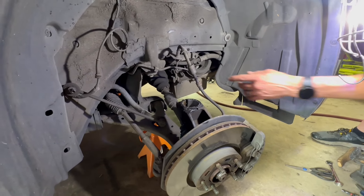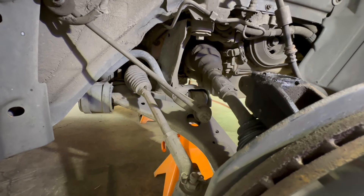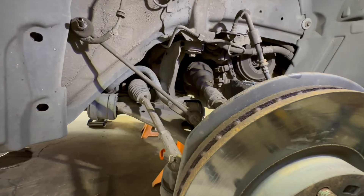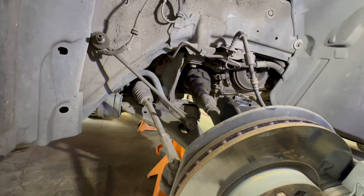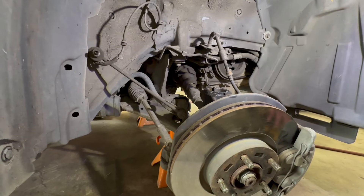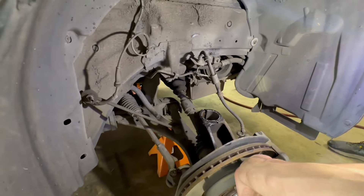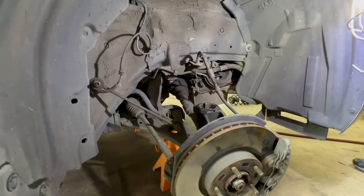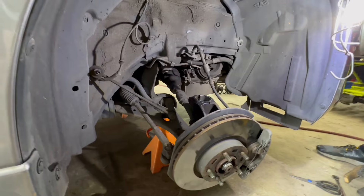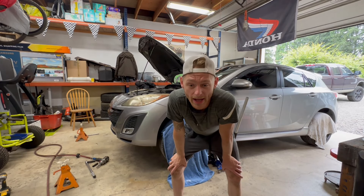Inside the CV joint, if you stretch it, the bearings in the cage can separate, dropping the bearings or pulling clear out — sometimes pulling the boot off the inner tripod. You can sometimes put them back together, but it's not great, and you may end up replacing the axle. So keep the strut pivoting out when pushing down. When removing, push down and not out — put your hand on the hub and just push down. It moves fairly easily but if you put enough force it will tilt and cause damage.